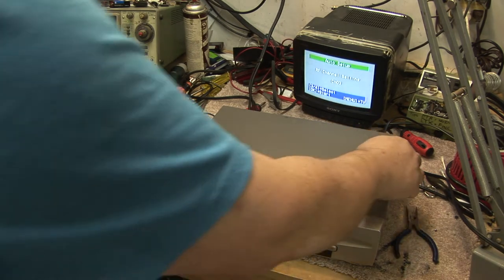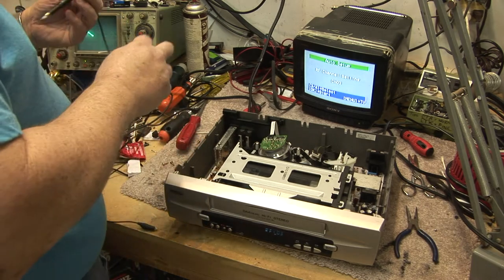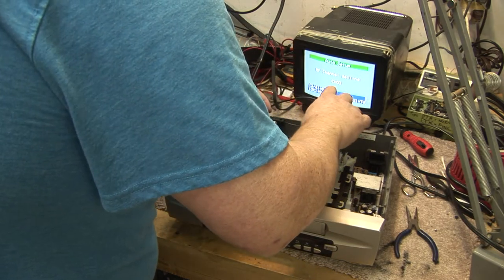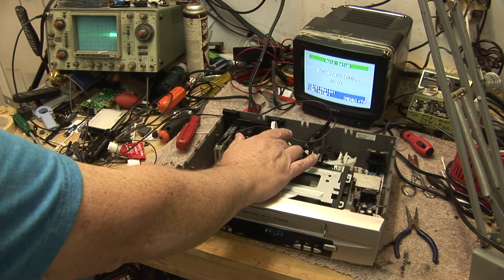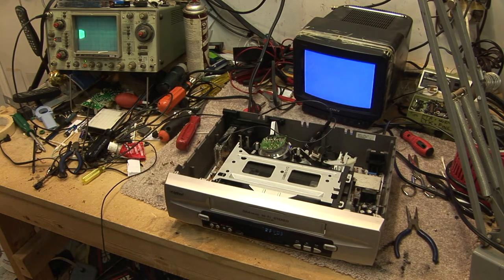Let's pull the top off it and take a look. So we got our scope, take a look at our regular signals, see what we got. Ground our scope. We'll hook our scope up to our RF test point. This will show us RF coming off the heads even with the tape not moving because the head drum is still spinning. If I slow the head drum down, we got nothing. Press play — we got signal.